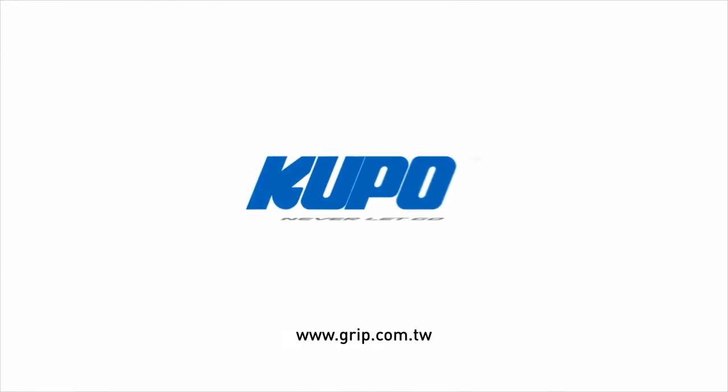Now that's a wrap — thanks for watching. When it comes to your image-making dreams and your grip equipment, at Kupo we like to say: never let go.